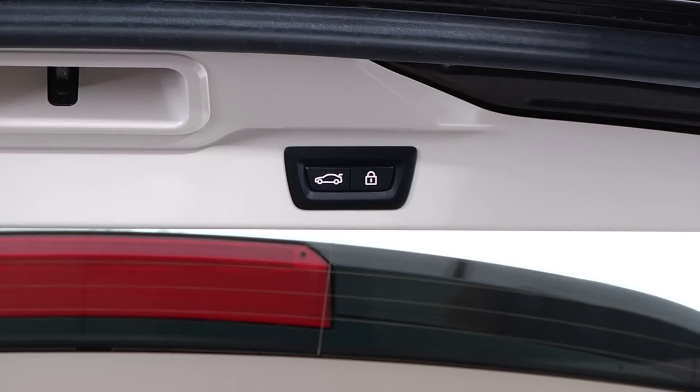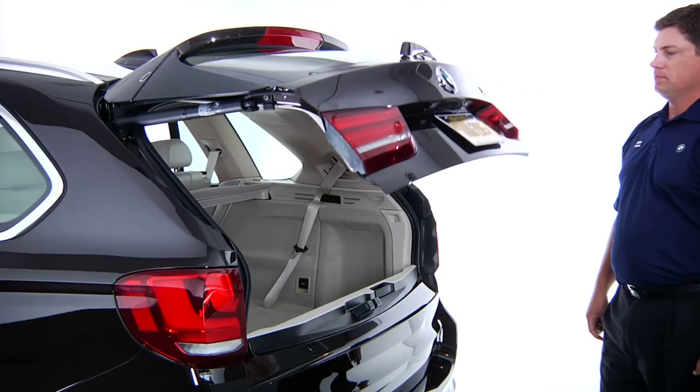When you're ready to close the tailgate, press this button on the rear of the tailgate and the door will close automatically.